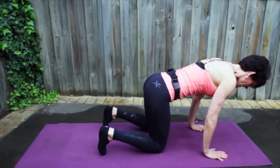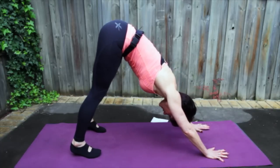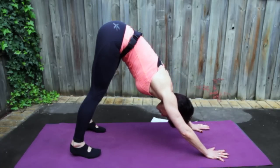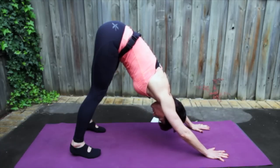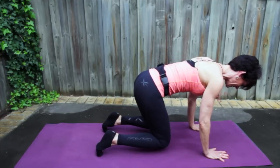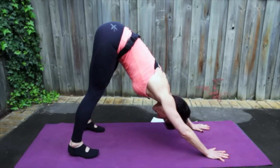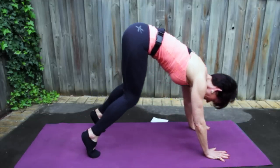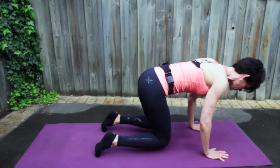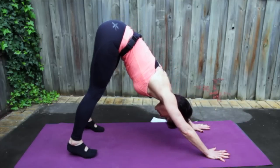Let's tuck our toes. Spike your sit bones to the ceiling and come into a down dog. Ground your heels, spread your fingers, press down firmly through your palms. Now try bringing your chest towards your thighs. Let your head hang and feel that stretch in the back of your legs and your spine. Inhale, land your knees just off the mat — you want your spine to be long. Exhale, spike the sit bones to the ceiling and ground your heels.